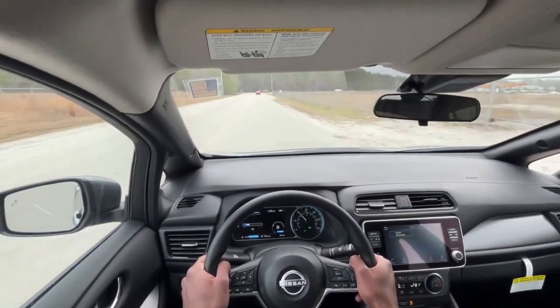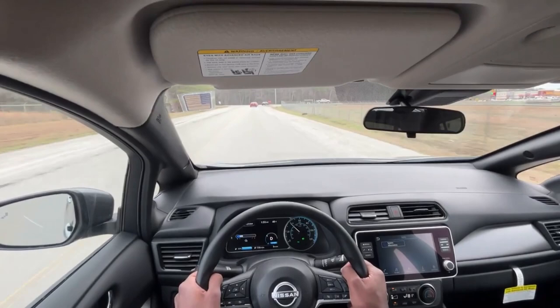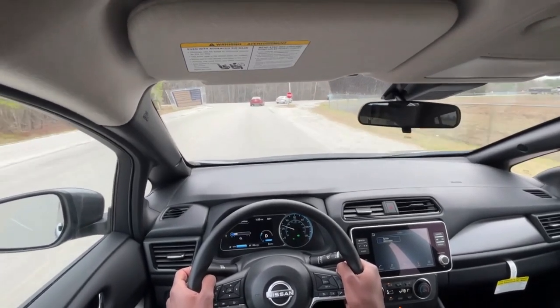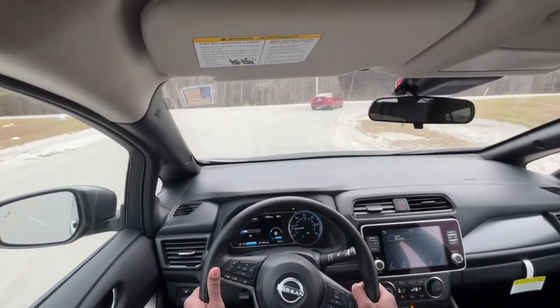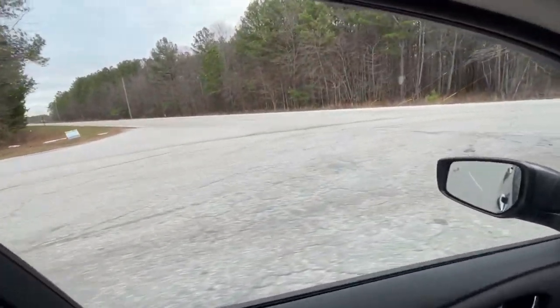The e-pedal is very, very strong — it actually takes getting used to. Some e-pedals, if you're going at a higher rate of speed, don't initially bite that hard. But I actually appreciate it. I like an even kind of bandwidth as you go through the e-pedal, or through the regenerative braking.